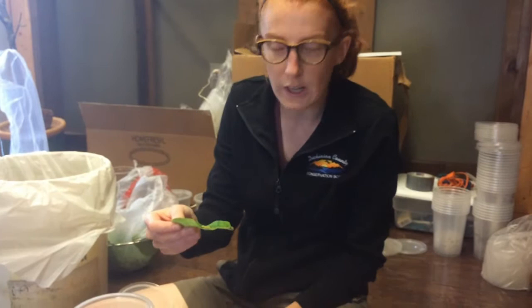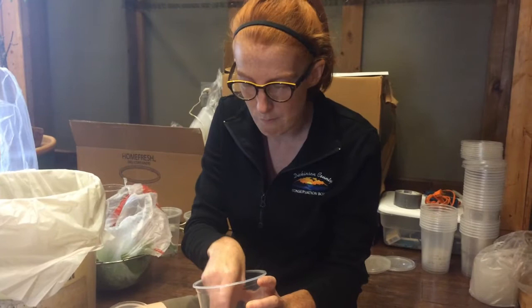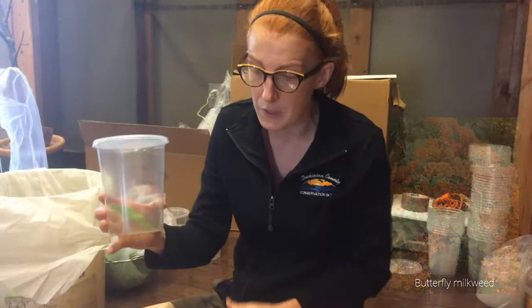That's the only host plant that monarch caterpillars have. So we need to put some form of milkweed species in there, whether that's going to be common milkweed or butterfly milkweed, or swamp milkweed — any of them would work. But we are using common milkweed since it's the biggest.